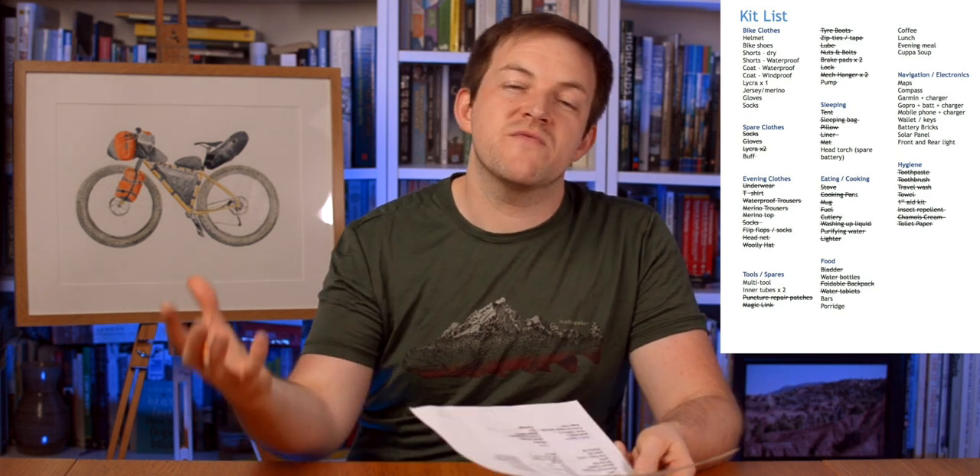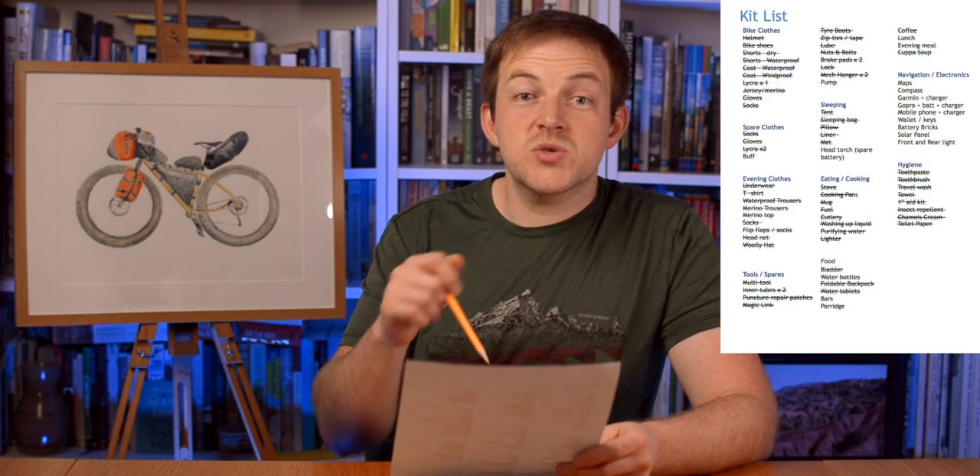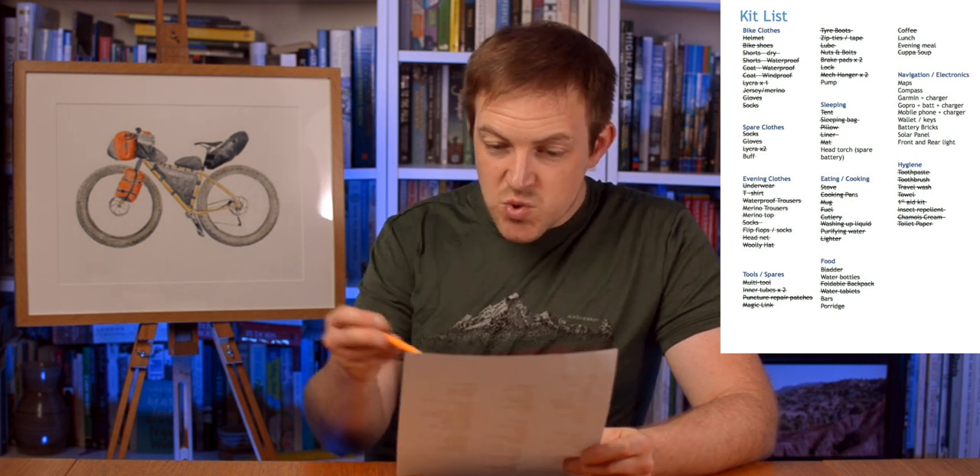A quick check of the list - you want to make sure you've got everything before you go. Locks are in there. Lunch is almost in there. Bars are in there. Hygiene's all done. From the very top: bike clothes are going on me. We've got the waterproof coat in there. Spare clothes fully in the bike. Evening clothes fully in the bike. Tools and spares - I did forget my multi-tool. My multi-tool is going to go in that front accessory bag with my phone and other stuff - it's easy to get hold of if I need it in a rush. That's tools and spares done. We've still got the head torch to go - that'll go in navigation and electronics. Cooking's done, food's all done, hygiene's all done.